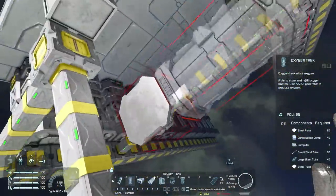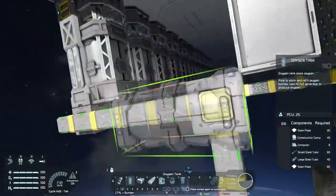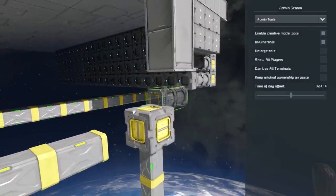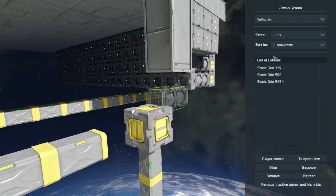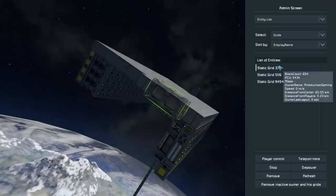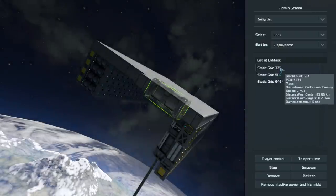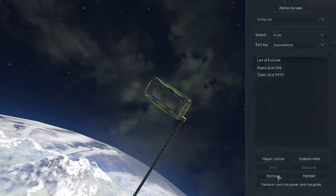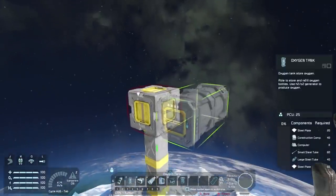So all we do is remove this stuff right here, any of this stuff. Make sure that the connection is severed. And then what we can do is go into our admin stuff and remove the grid that is small — probably that one. PCU block count 600. Yeah, that's it. Remove that, and Bob's your uncle.